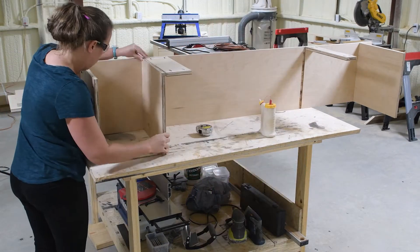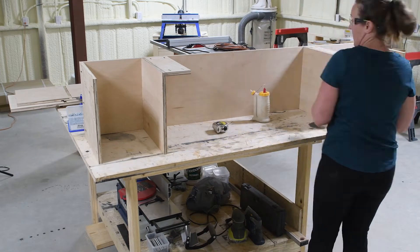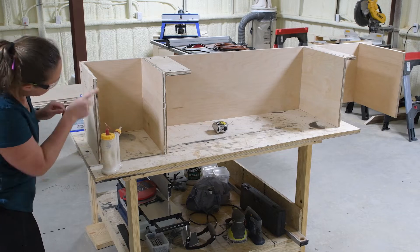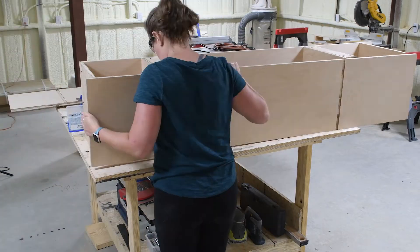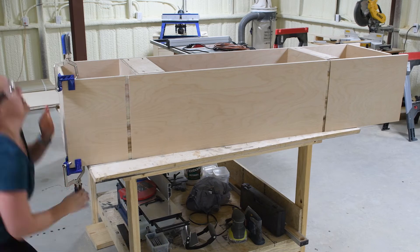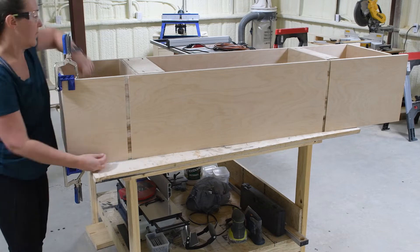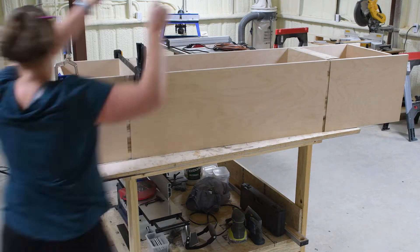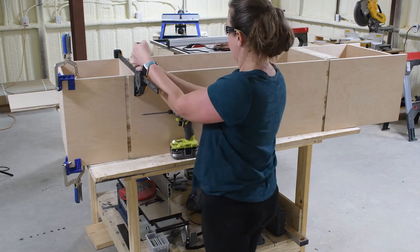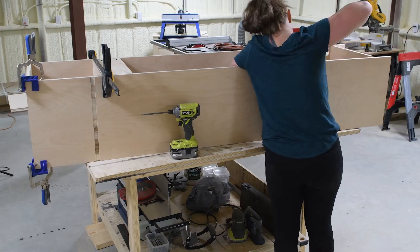Once the pieces for the first cabinet box were attached with pocket holes, I used some wood glue to slide my shelves into the dados and then attached the second side of that first locker section. The most important thing is making sure you're lining up the correct dados — the top shelf of the cabinets is not even all the way across, so you want to line up the right dado and make sure the second dado is the opposite one.